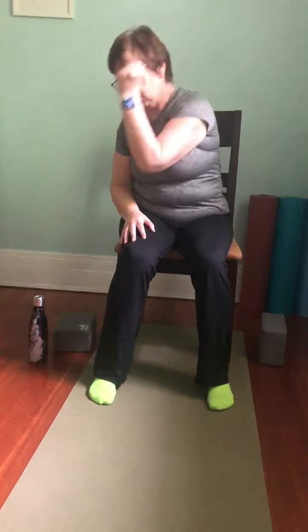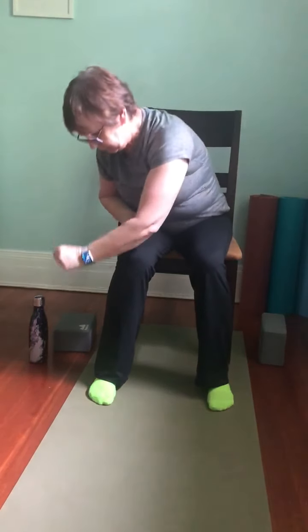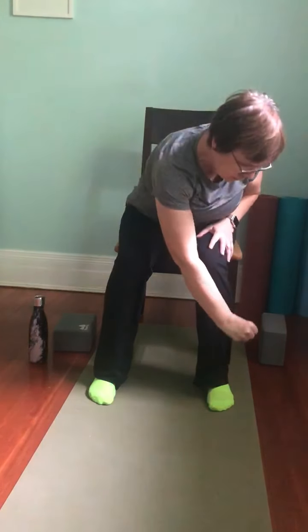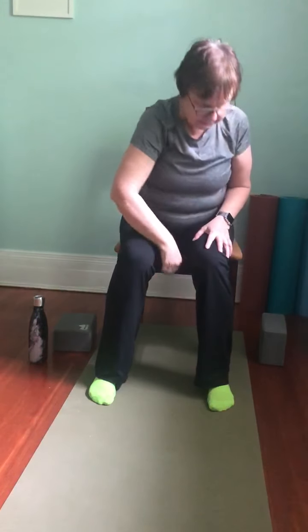This time we'll reach up to the right and bring it down across to the left. Reaching up and bringing it down. Switch hands — reach up to the left and bring it down towards that right foot. Reach up and then bring it down. Take a breath and slow your breathing down if that was too much activity for you.